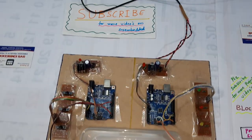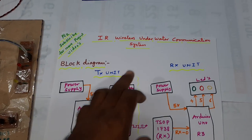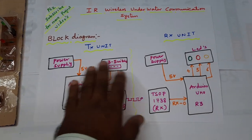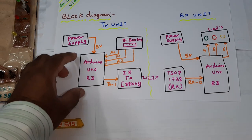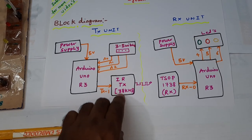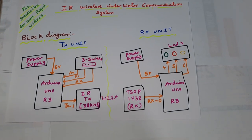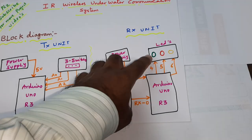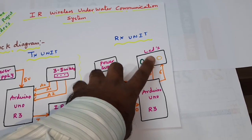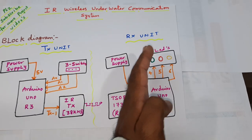Hi, we are from SVS Embedded. The project title is IR Wireless Underwater Communication System. In this project we are using two parts: one is the transmitter unit and another is the receiver unit. In the transmitter unit I am using a power supply, Arduino, three switch buttons, and an IR transmitter with 38 kilohertz frequency. On the receiver side there is a TSOP 1738 IR receiver module, an Arduino Uno R3, three LEDs (LED1 green, LED2 red, LED3 orange), and a 5-volt power supply unit. The transmitter will transmit data and the receiver will receive data through underwater communication.